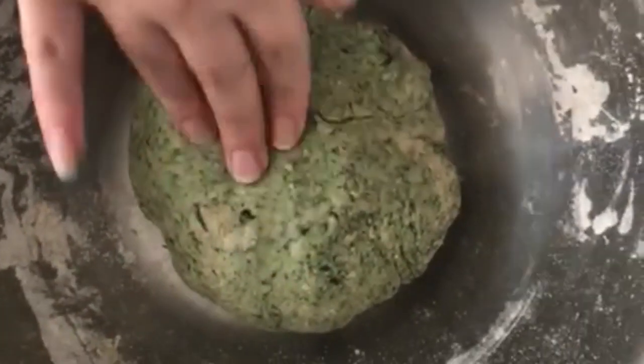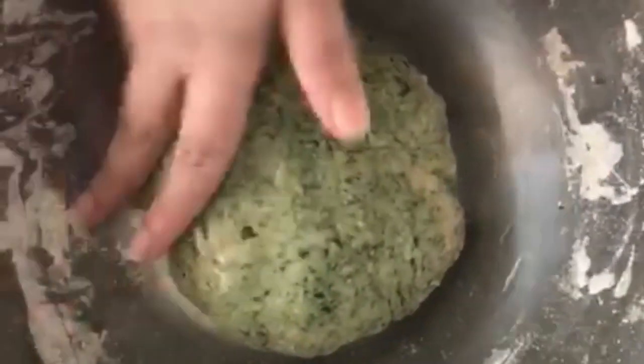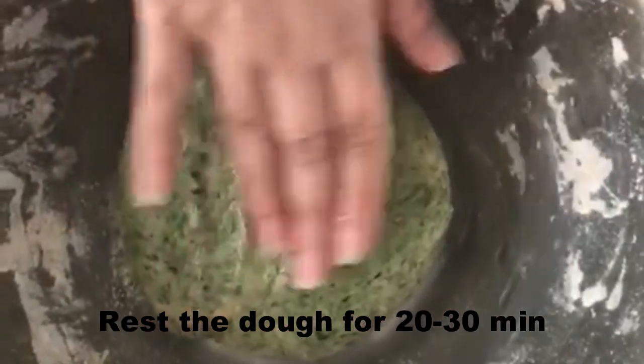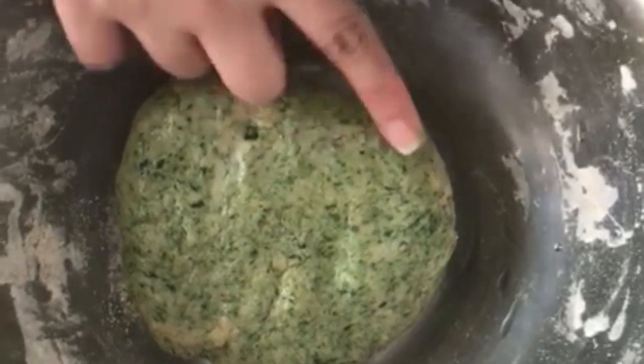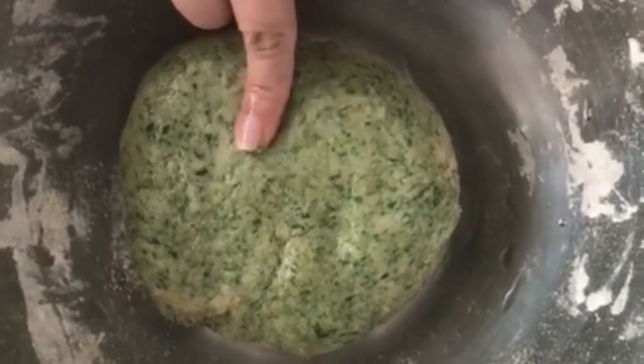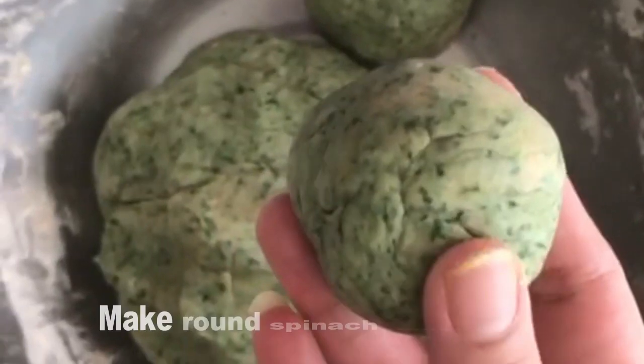The dough is done — you can add a spoon of oil and rest it for about 20 to 30 minutes. See the color — it's come out very nicely! If you puree the spinach the color will be uniform and totally green. But since I've just smashed it, you can see strands of spinach throughout — it looks lovely.